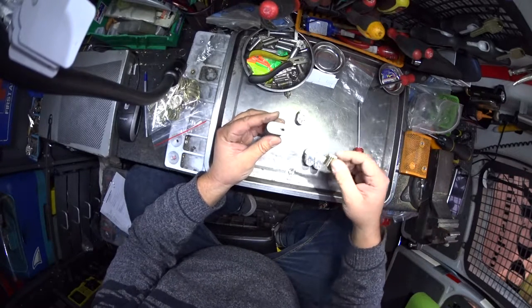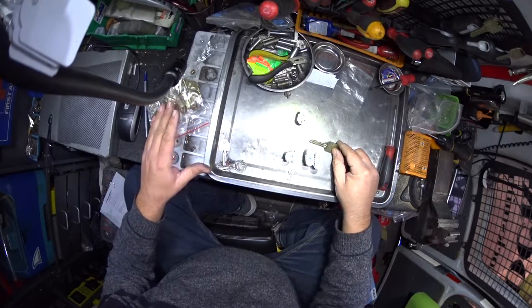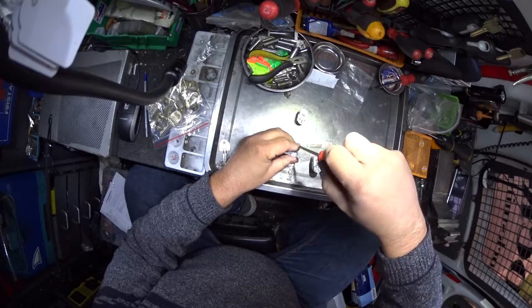Here we have a security key cylinder and we're changing from this key to one of the new keys. Same type of key — we're just reconfiguring the barrel, so rather than purchase new locks we can reconfigure it.